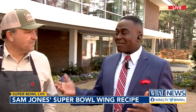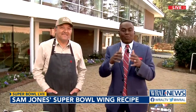Every day this week, we're helping you get ready for a winning Super Bowl party. And of course, wings are among the top five Super Bowl party foods. That's why we're so happy this morning to have Chef Sam Jones here with us. You can find his restaurant at the intersection of Lenore and Weston, downtown Raleigh.